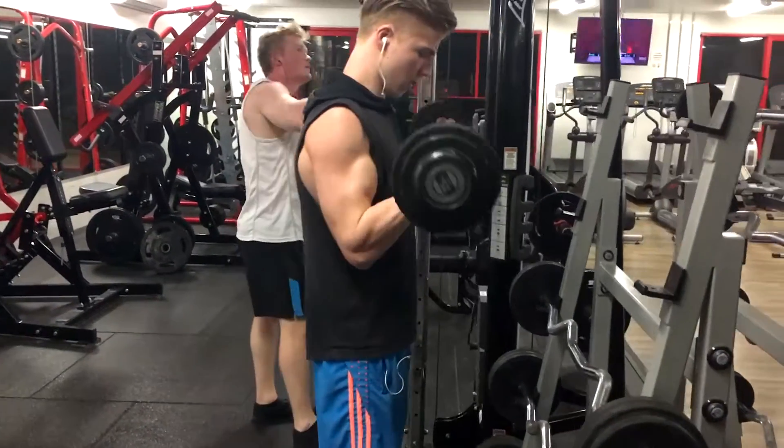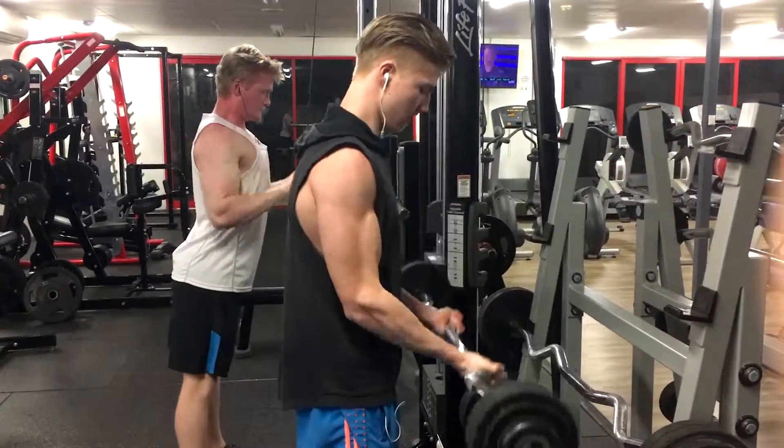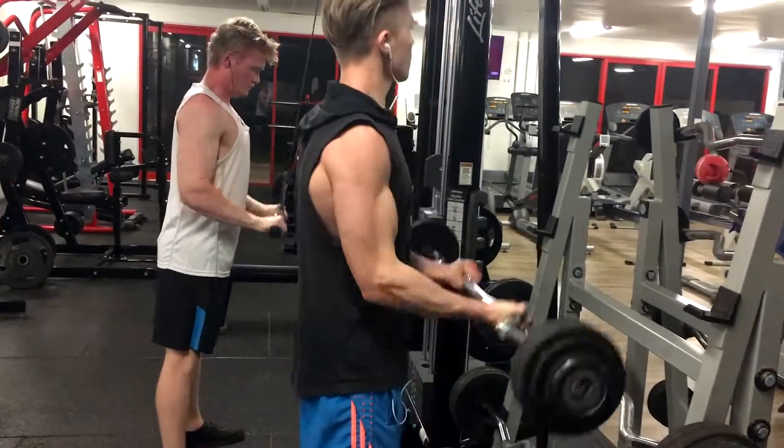Then we're going straight into easy bar curls — lighting is on point right there. We're going to do this 3 to 4 sets, 8 to 12 reps. Let's get going boys.